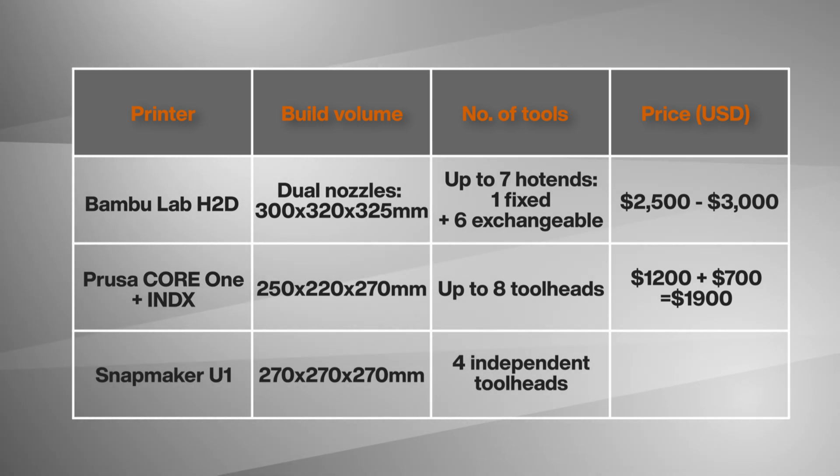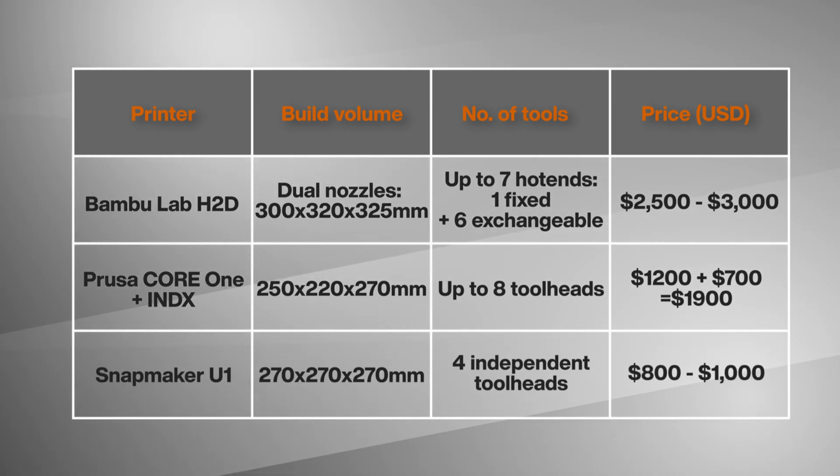But here's what's crazy: the Snapmaker U1 comes in at just $800 to $1,000. I can't wait to get my hands on these printers for a proper deep-dive review.